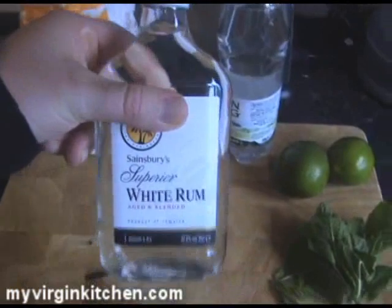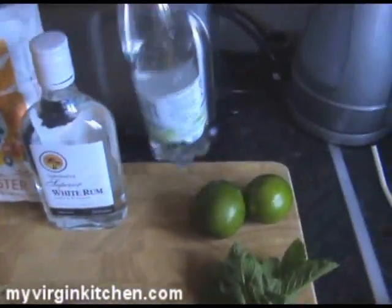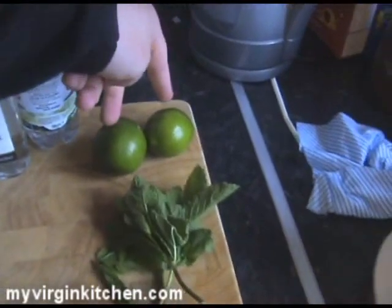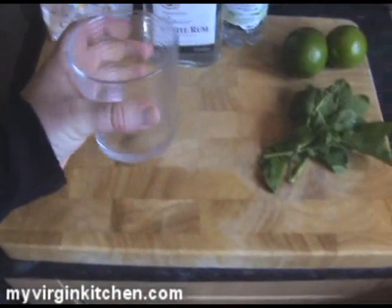Basically, you need some rum — that is the alcoholic ingredient in the mojito — about 50ml of that. Some soda water, 2 limes, some mint. And some caster sugar, about 2 teaspoons of that, that's going to give it a real good kick. And obviously, a glass. One other thing you need is some ice, which we're going to crush at the last minute and I'll show you how I do that a little bit later.